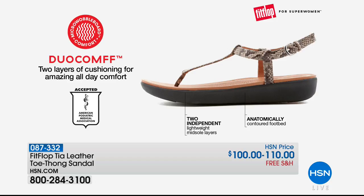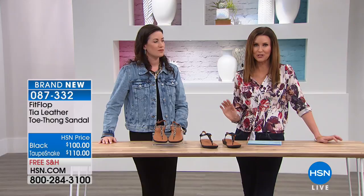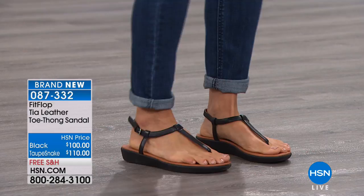I do want to warn you — we only have about a hundred in each style for everybody. These are brand new. If you're a FitFlop aficionado, you know you collect, and this is a beautiful, sleeker, slimmer design than you've seen from FitFlop before. These are on about a one-inch heel and are available in whole sizes five to eleven. For sizing, size down for all the sandals — you're good to size down.